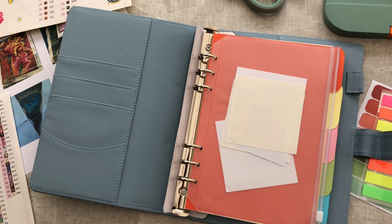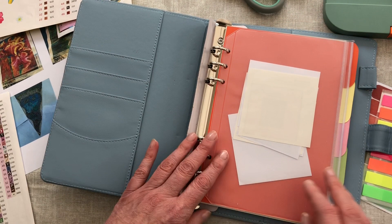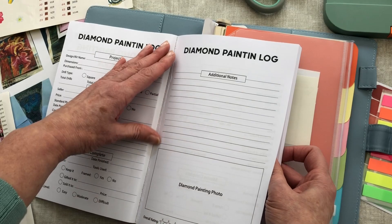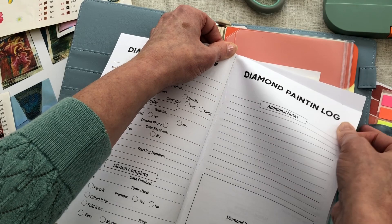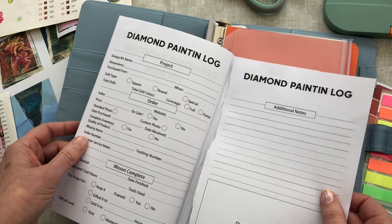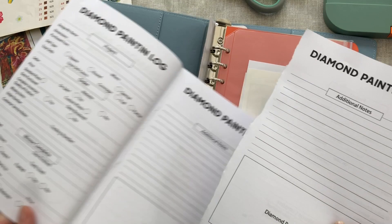Do you like it? I'm really pleased with this idea and I think it's going to work really well for me. However, you may say, you don't have any pages in the book - how are you going to do that? Well, there are two ways. If you've got one of these logbooks already, you could just cut out or pull out a page, trim it down, and then you have the information. In these logs you would normally have the information side by side, but I want to have one diamond painting per sheet so I can move them.